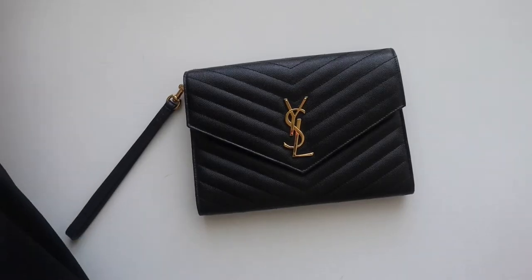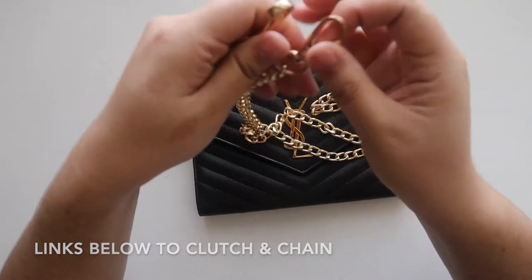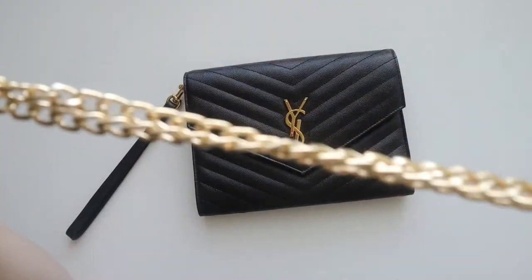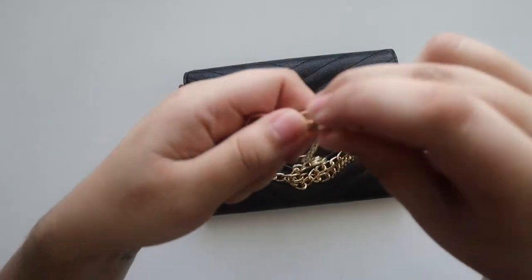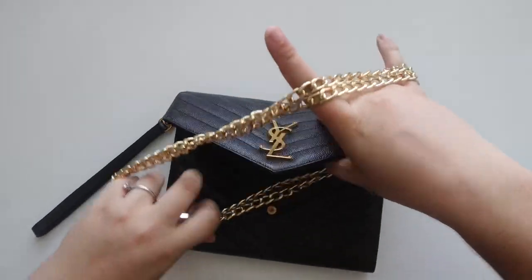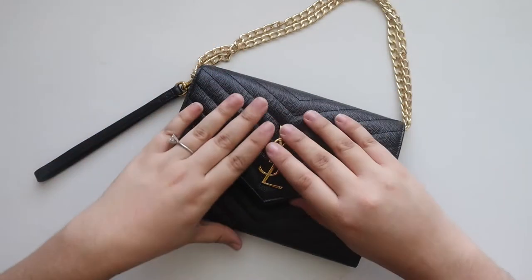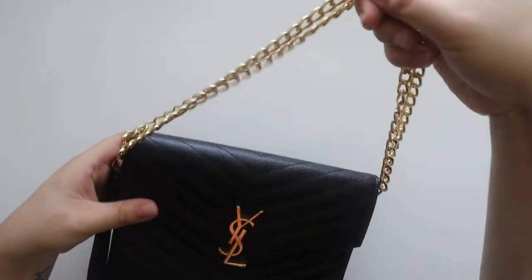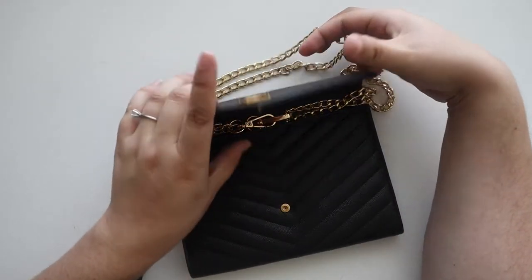I've been binge watching different YouTube videos on how to turn this into a crossbody, so I have a chain from Amazon. For the first way, I am going to hook the two ends together and then hook one end into one of the hooks again so that it's a shorter chain. This is how I plan to keep it on my stand. If you have a petite arm or a longer chain, you could do this to make more of a shoulder bag as opposed to a long crossbody.